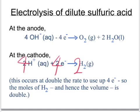Hence, because a mole of any gas occupies the same volume, we've got double the volume of hydrogen because we've got double the number of moles of hydrogen being produced.